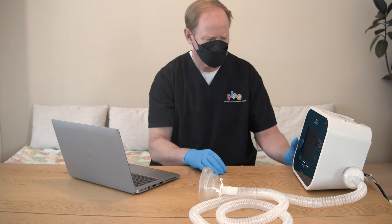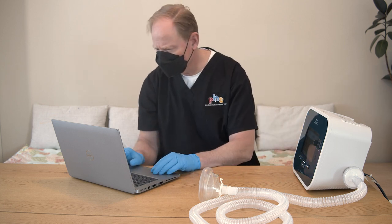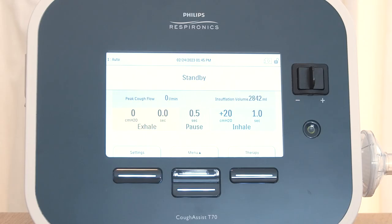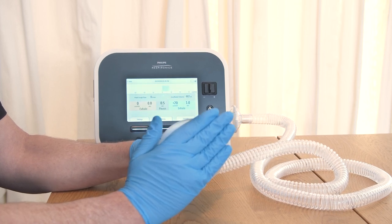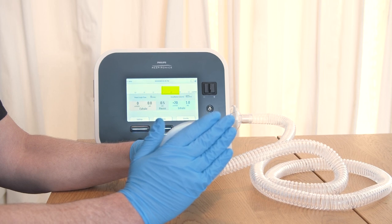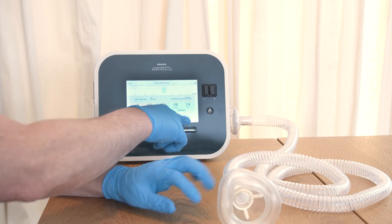Turn on the cough assist device. Check that the settings on the device match those prescribed by the healthcare provider. When breath stacking, only a positive inhalation pressure is set. To check if the device is working, press the therapy or start button and block the end of the tubing or cover the mask with your hand. You should see only positive pressures on the display screen. Once you see positive pressure breaths, the check is complete.